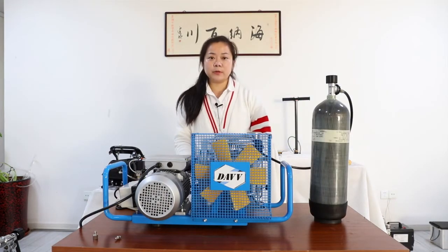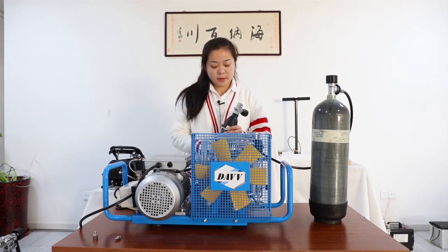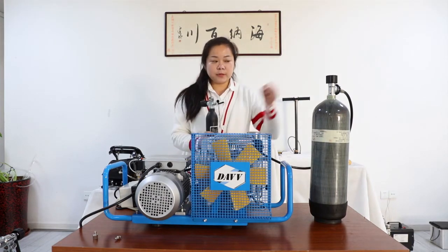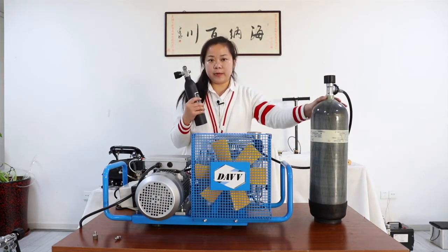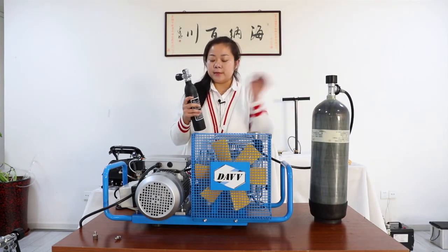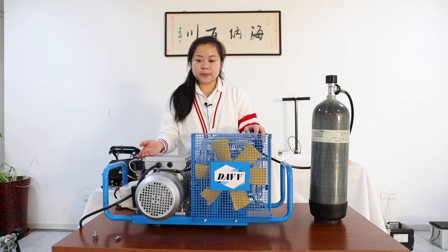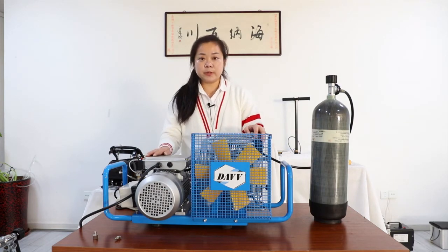This model can fit all the tanks that you want, like scuba tank, paintball tank, or emergency tank, less than 0.45. Other facilities that need a high-pressure compressor.